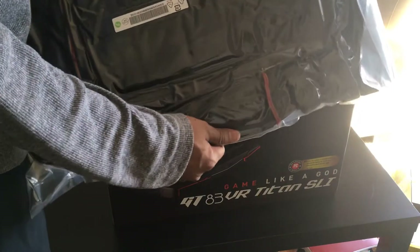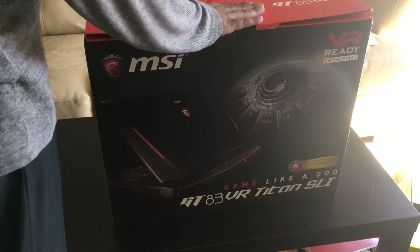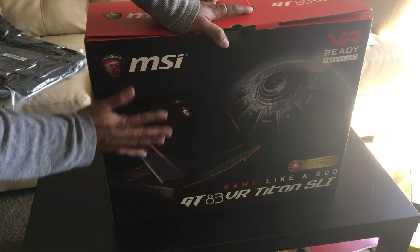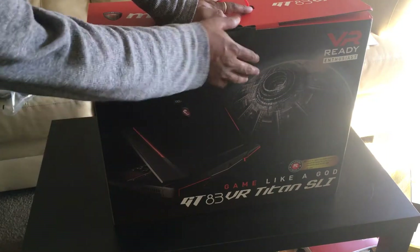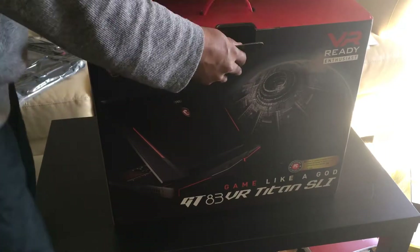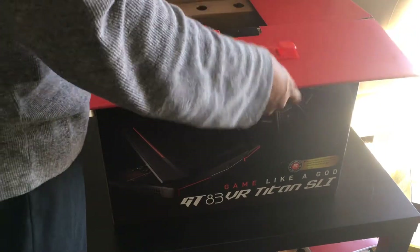This bag and all, it's very cool and it's very big. The size of the monitor is also very big — it's 18.4 inches. This is a gaming laptop, and I'm going to unbox this and show you what's inside.